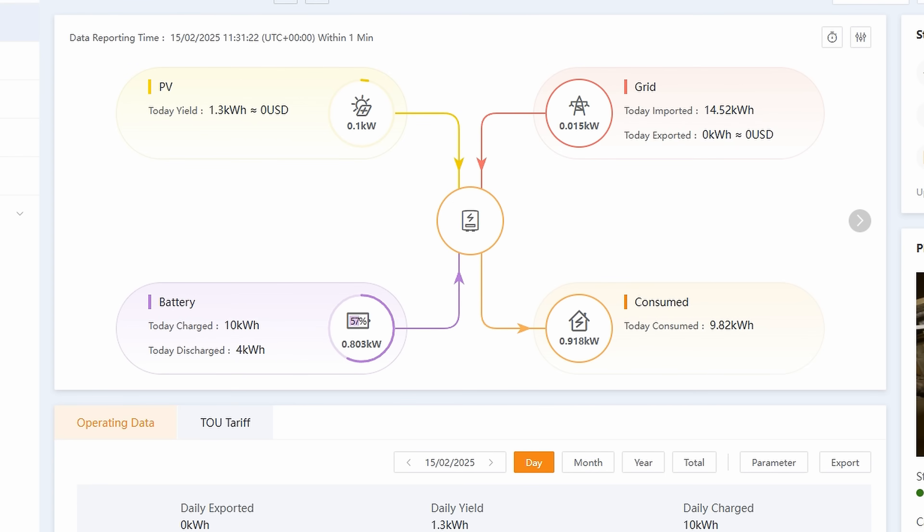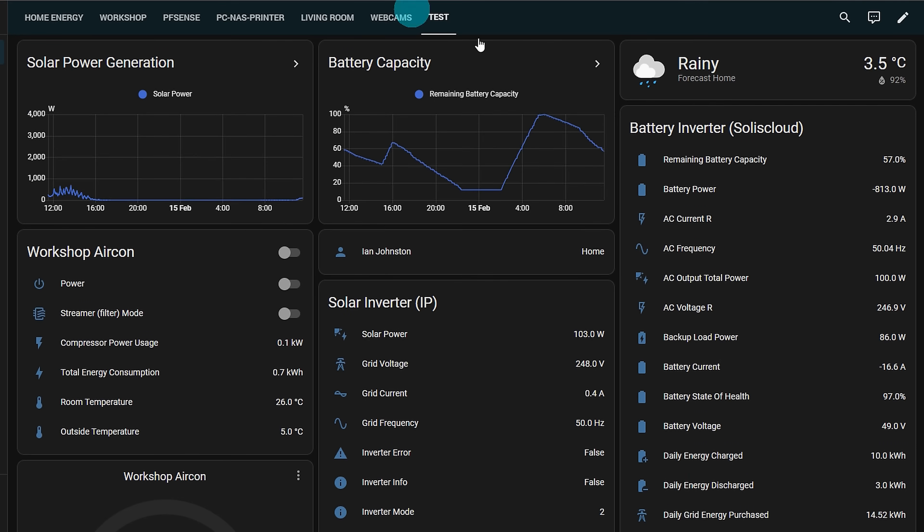Everything is connected, I've powered up, and I'm back down in the workshop. I'm on soluscloud.com and as you can see I'm getting live data. Let's take a look at Home Assistant — here is soluscloud.com via the API pulling data in. You can see Battery Inverter SolusCloud with all the data, and it is changing — I am getting live data from soluscloud.com via my new setup.